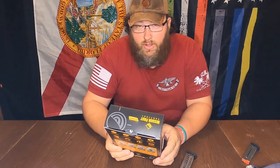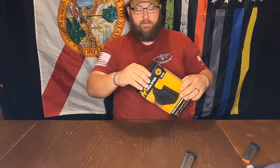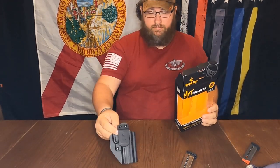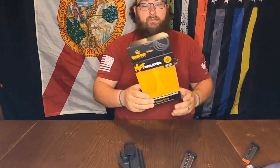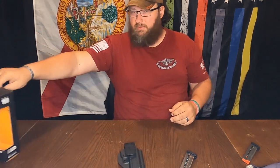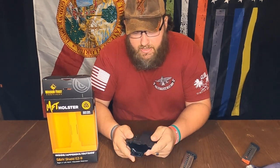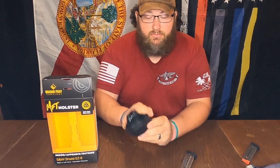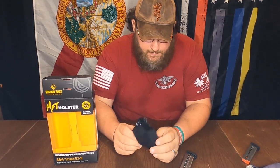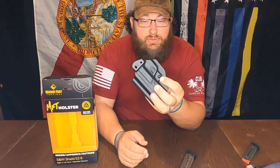Okay, with all that being said, let's open the box. It comes with a holster and nothing else — just this little display piece here. Upon first looking at it, it's pretty hard, pretty simple. The adjustment for the retention is right here — you just loosen or tighten it.